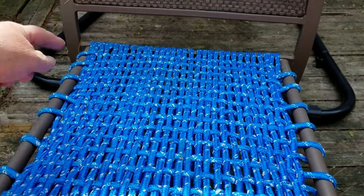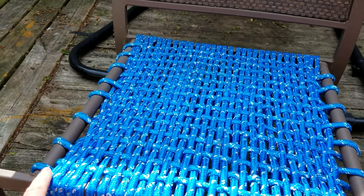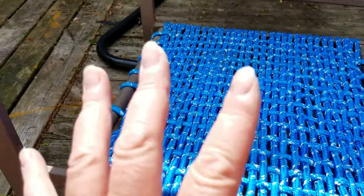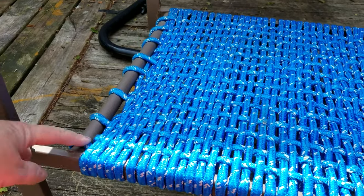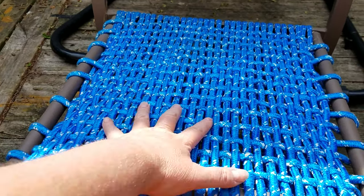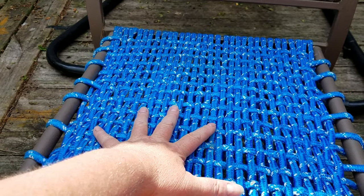Instead of cutting it, we started wherever we ended up and then started going from the side. The most time-consuming part of it all is weaving it through this way. If you don't like it this tight, you can make it as loose or as tight as you want.